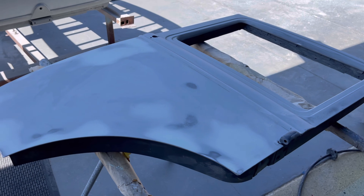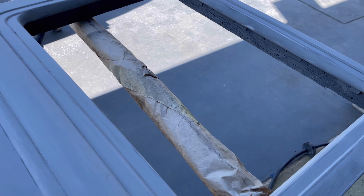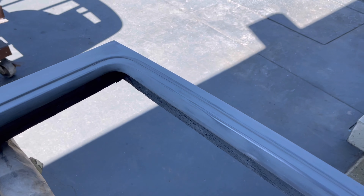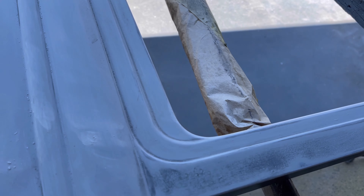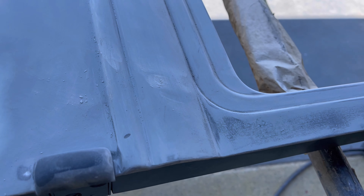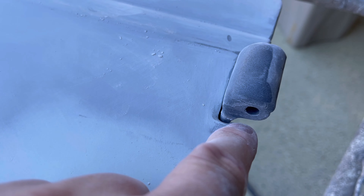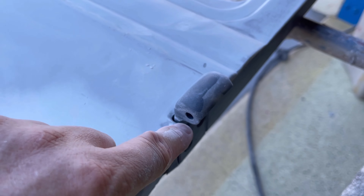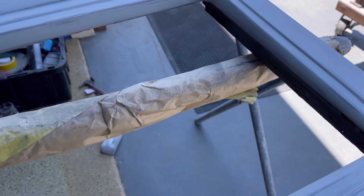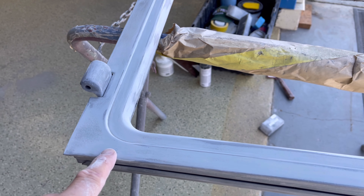Hour and a half later — I went ahead and skimmed the glazing putty all around, took care of those subtle lows. I went ahead and sanded the grey coat off. As you can see, some low in here — I'm gonna scuff that out and put a little glaze through there. This is a little divot right there — would show up big time — so I'll put a little spot putty in there. I'm also going to do a little glazing putty around here. Over here and here and right through here just a little bit high — I'm going to actually have to tap that down, then glaze that.